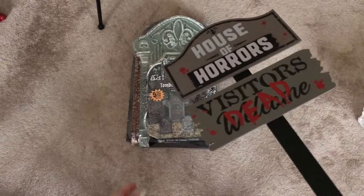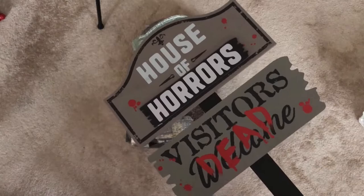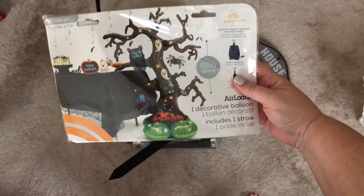Speaking of our front walk, I got this sign. They had different styles — a couple of cute ones like a candy corn and a cute witch if you're going for a more cutesy look. But since we're doing a little bit more spooky, I love this one. It was right up by the register and they were five dollars each, which, if you've priced out these kinds of signs at all, is a great deal.